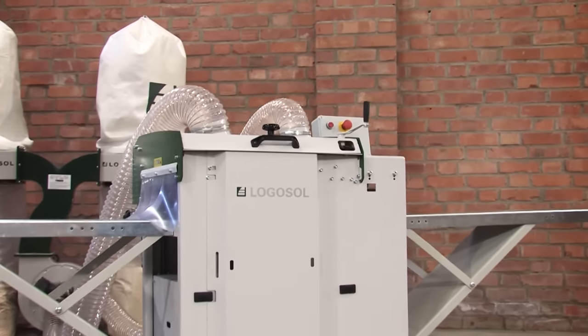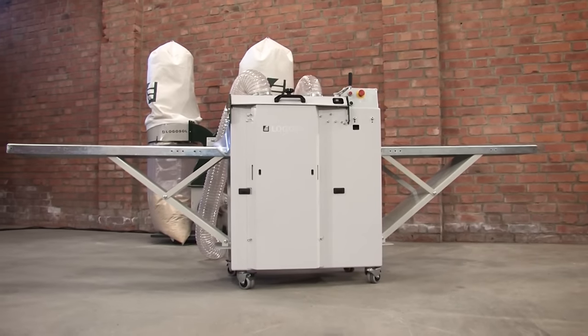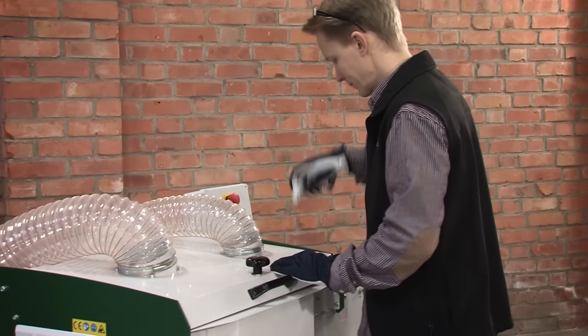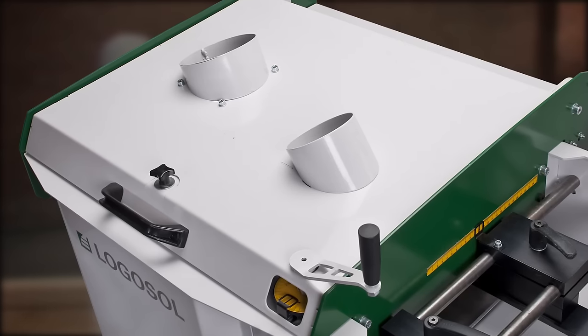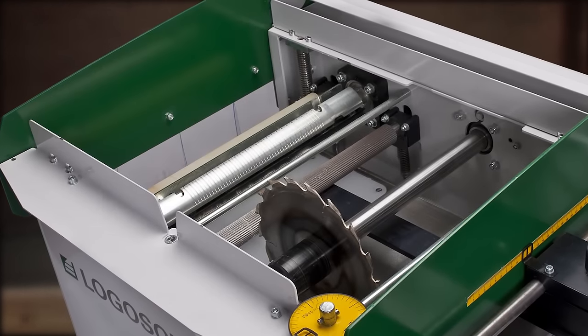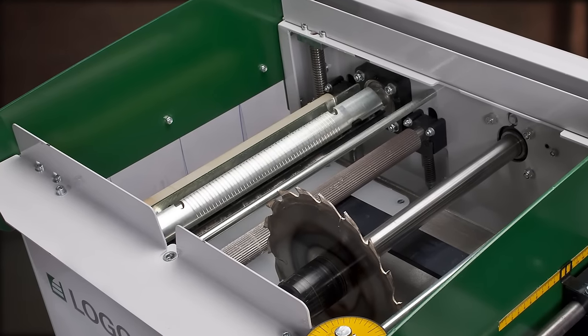The Solo Planar Molder SH410 has become a much appreciated machine among carpenters and sawmill owners. The ability to re-saw and mould in one operation has solved many problems and saved a lot of working hours. The SH410 has a planing cutter head which is also equipped with a circular saw blade. This is what gives the machine its unique operation.